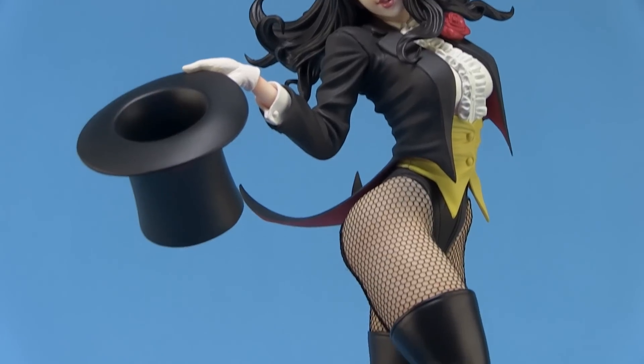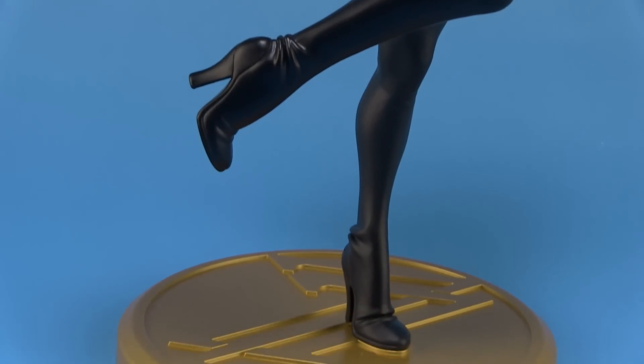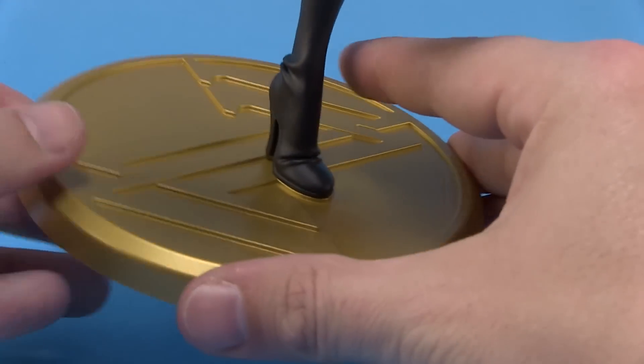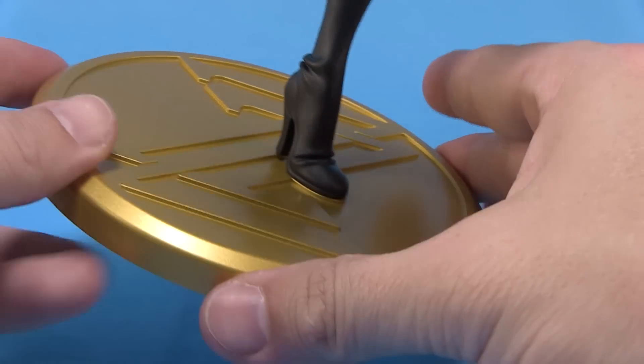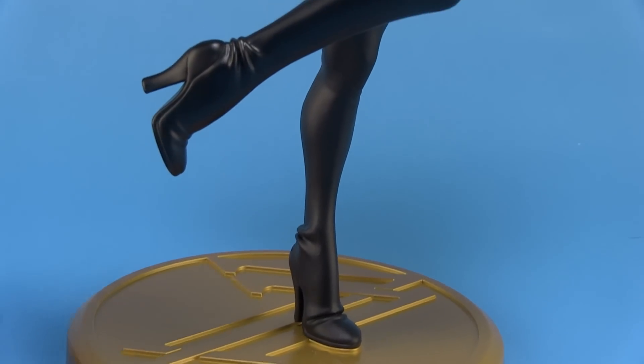She stands 10 inches tall, and you'll notice that she is positioned on a golden circular base with a Z on there for Zatanna. She's non-removable, so she is attached to the base by her left foot, which is positioned right there on the ground. But it's a great base that keeps her perfectly balanced on the shelf.